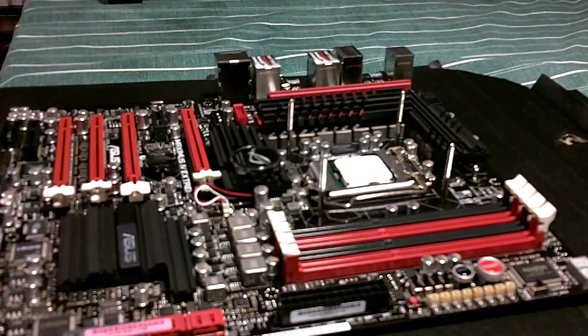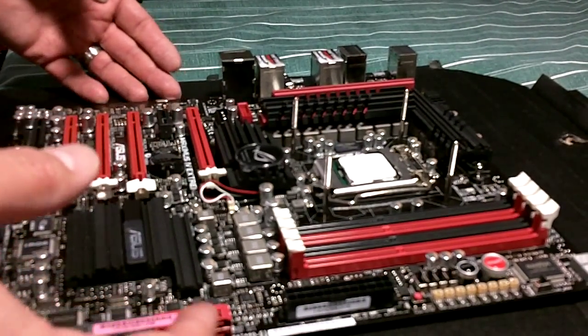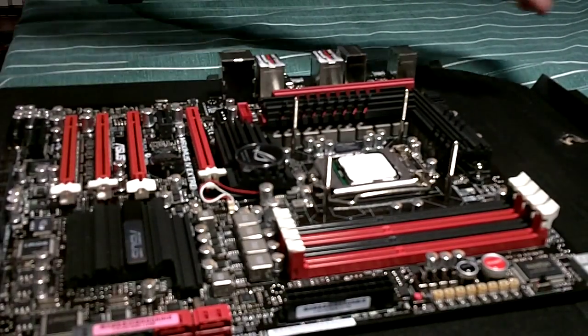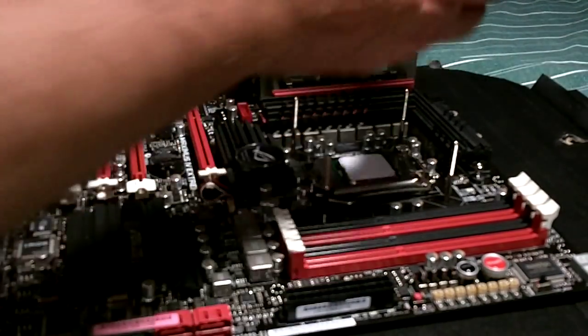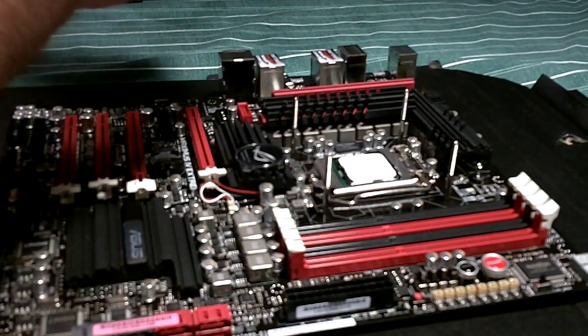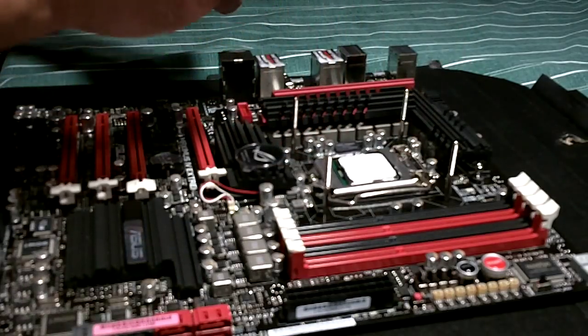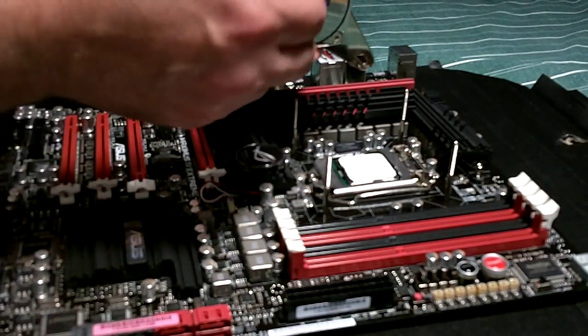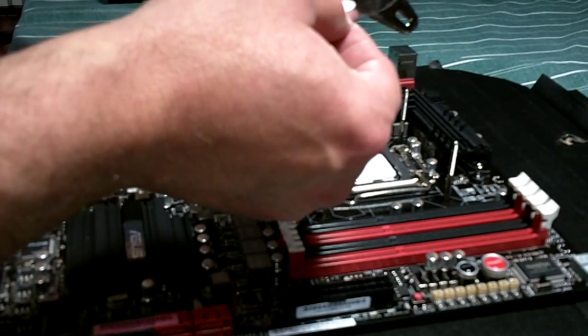Hey guys, how's it going? YouTube PC Custom Cool here. I just thought we would share this part together. Let's put the CPU block on. Coolants 370 — I've already put the posts in, that's all done on the motherboard. Let's peel off the back.